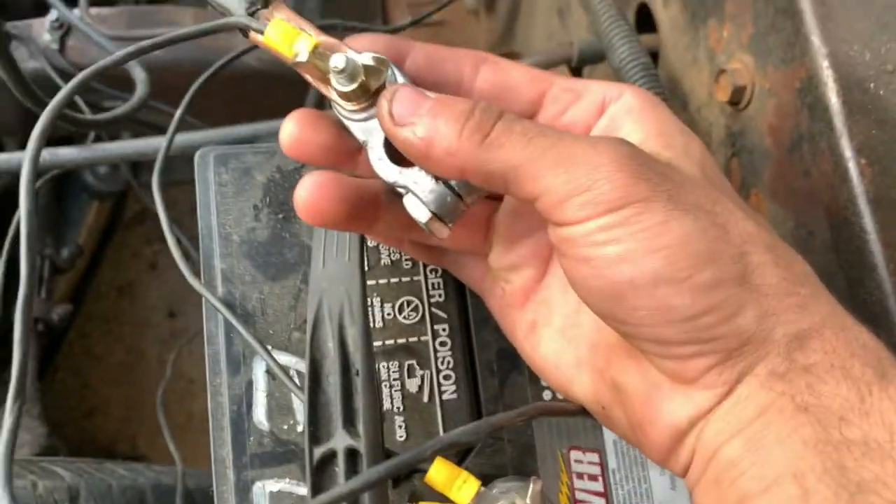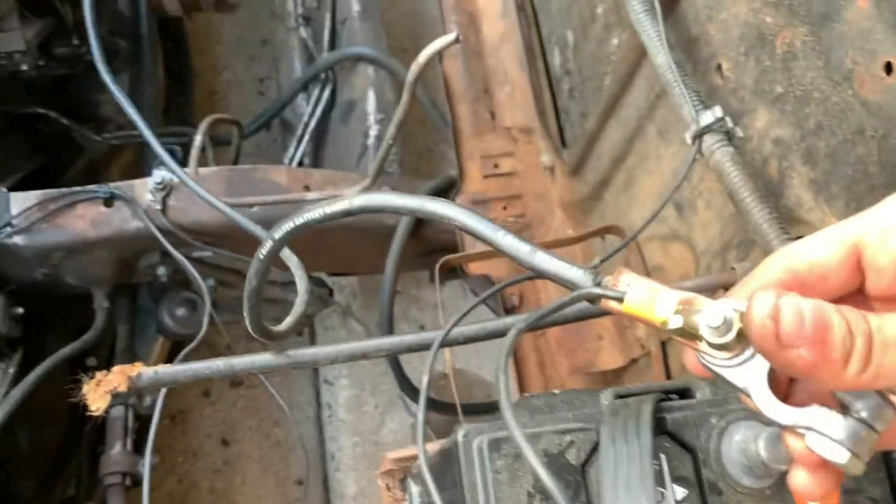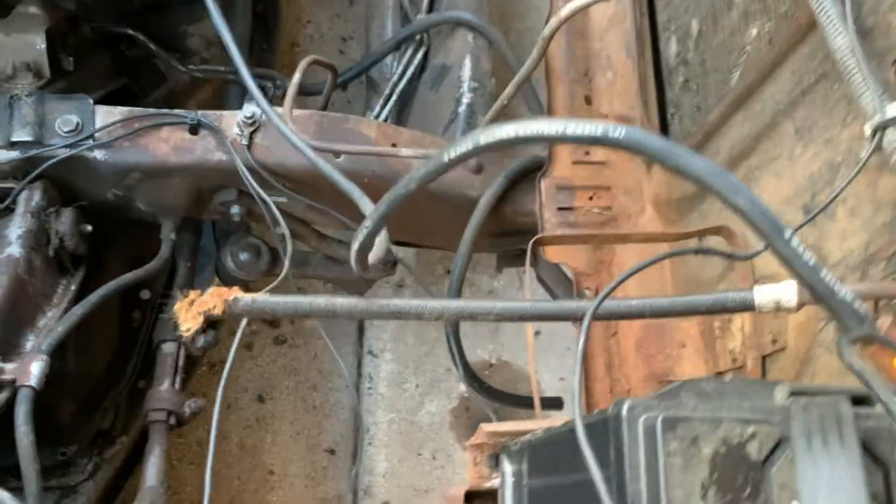Or you could have it next to it. You need your main ground. So if this was a big block or a small block, this would go to your alternator or just anywhere on the engine for your main ground, or your negative cable on your battery. Hook that up.